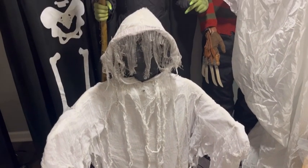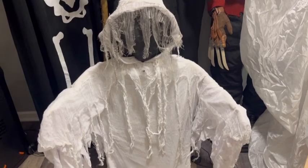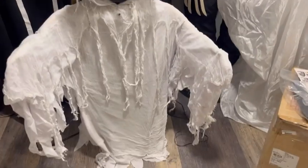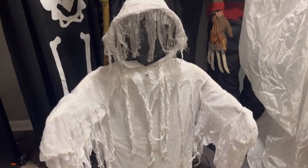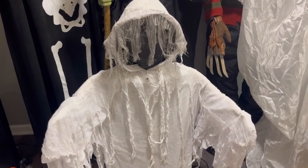Hey guys, Huntastic here. Today we have the Techie Toys 2013 pop-up Ghost. This was sold at Grandin Road and is pretty rare. They were on eBay for a little bit. This one I got pretty much brand new from a seller who was selling Grandin Road prototypes and samples.